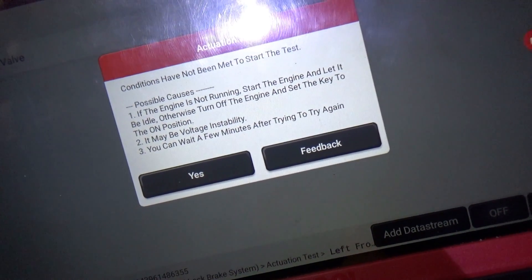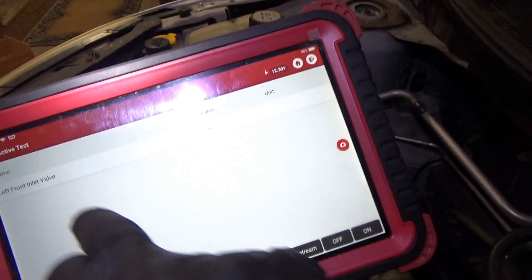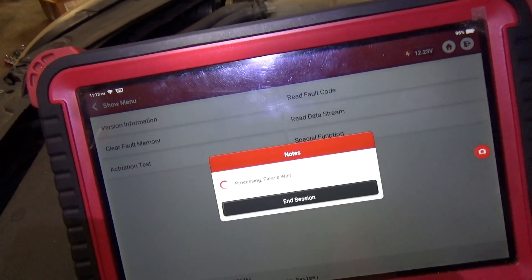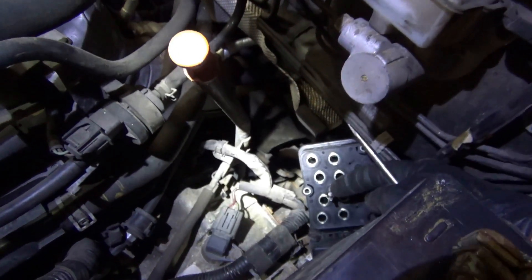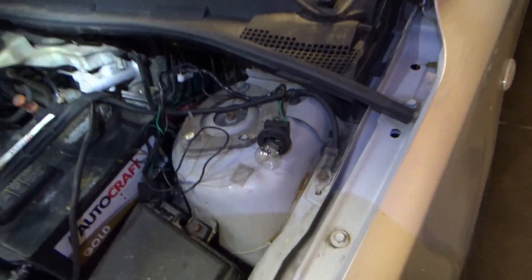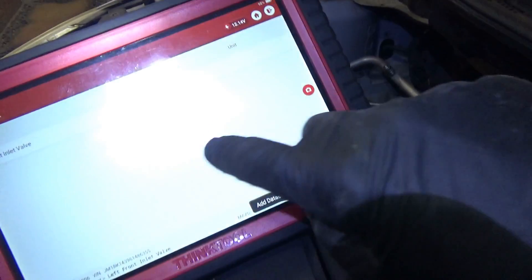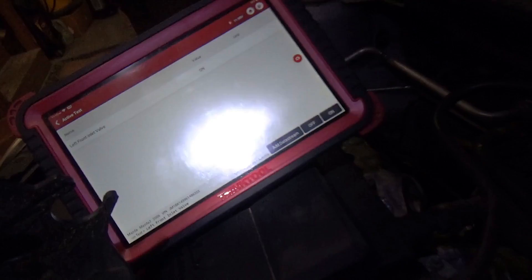It's not happy because we have the pump motor circuit fault code stored since the pump is disconnected. So what I'm thinking is: jump a test light across here so we can still access these magnetic coils. Luckily, the test light satisfied the circuit check criteria, and now with no more code stored, we can try the left front inlet valve.